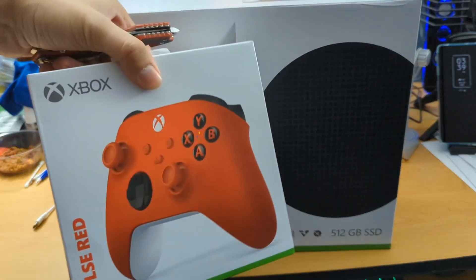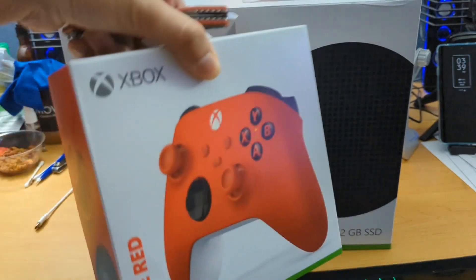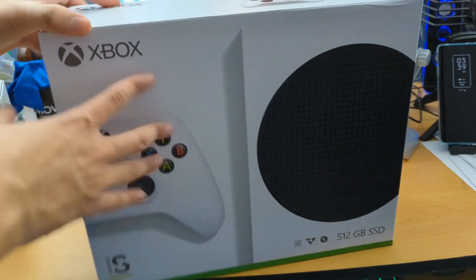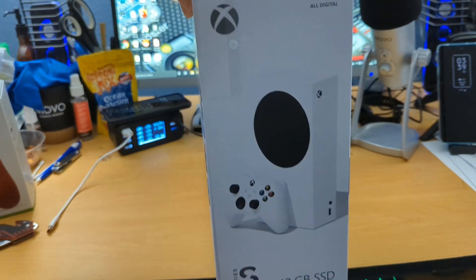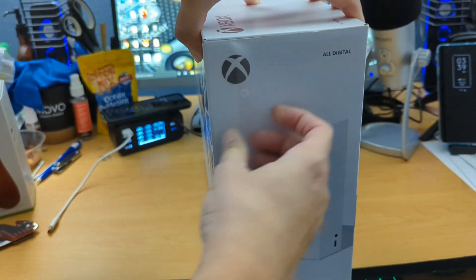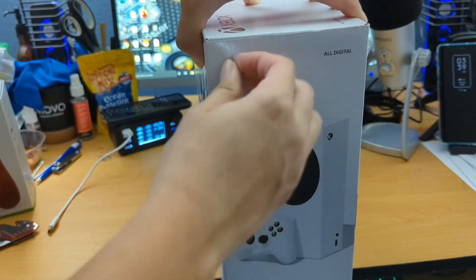Let's get the unboxing going. As you guys can see here, I did buy a Red Pulse controller. I'm going to leave links in the description below so you can check that out if you guys are interested. Let's go ahead and take a look at the side of the box here — there's nothing here, it just says 512. There is a piece of tape that I need to undo.